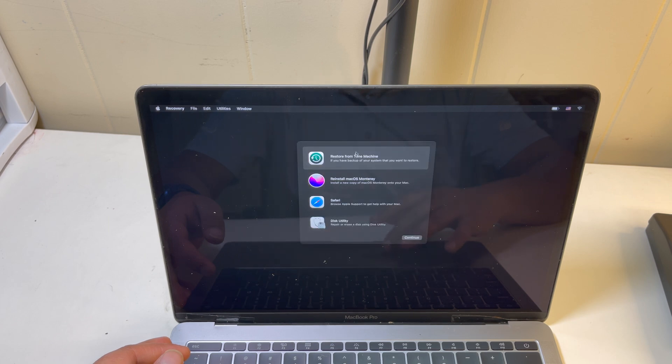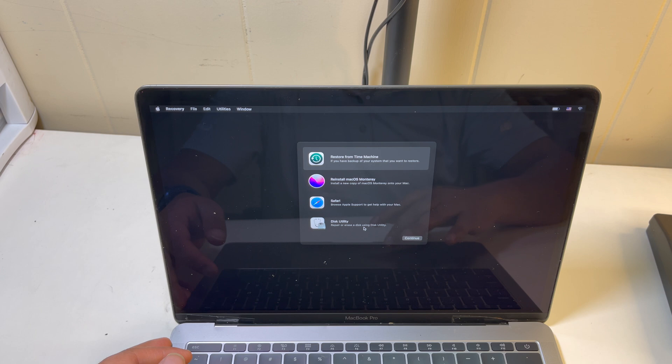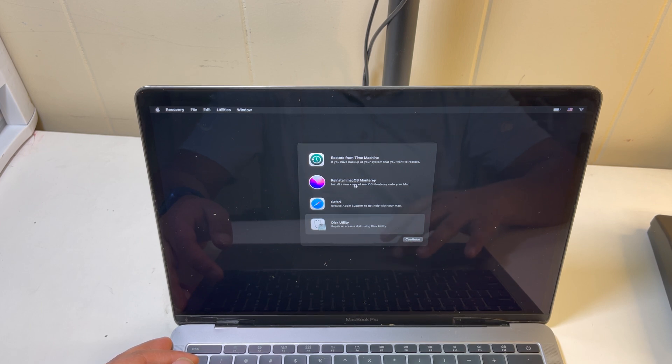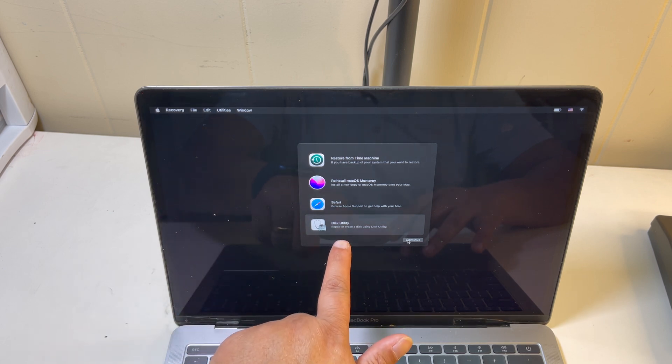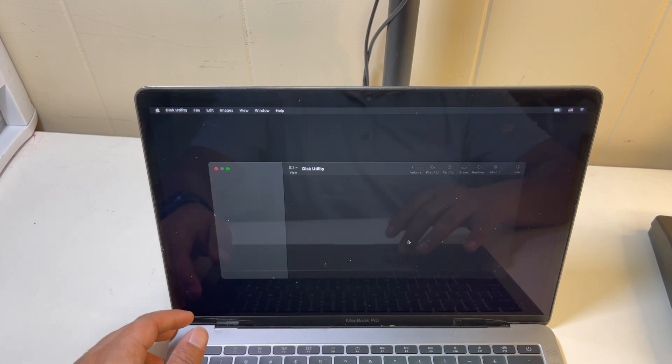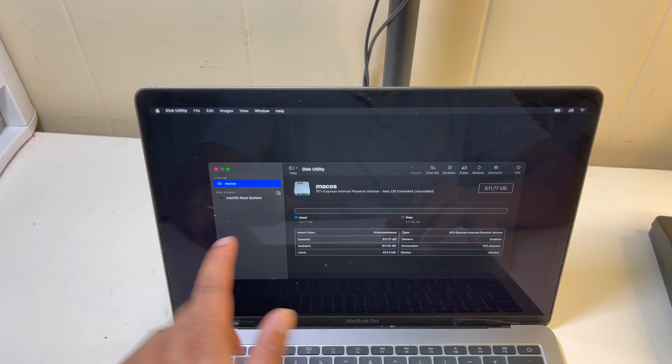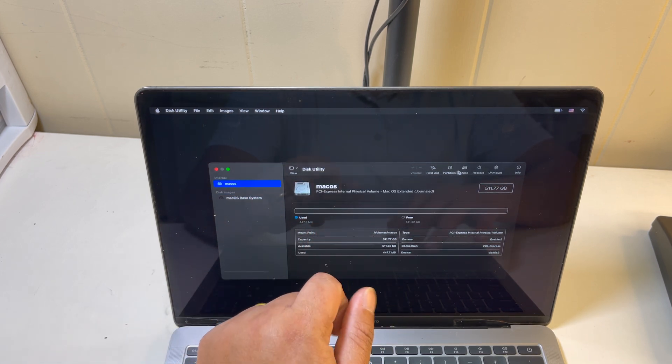In recovery mode, before you do anything, you have to go to Disk Utility to erase your SSD. If you just install it, it's not going to show up, so you have to erase it first. Continue, go to Mac — this is your disk — you have to erase it.